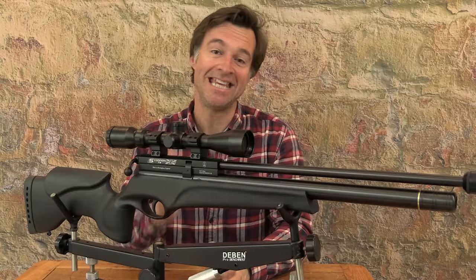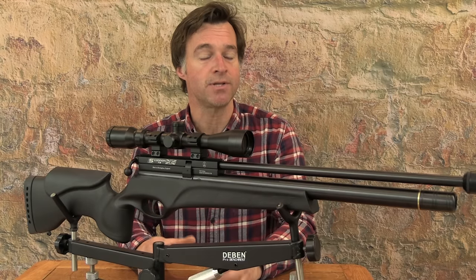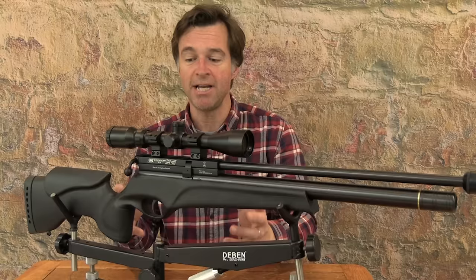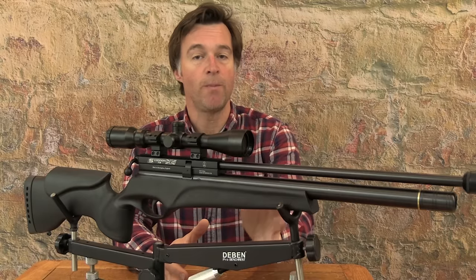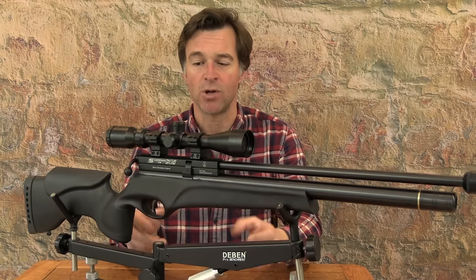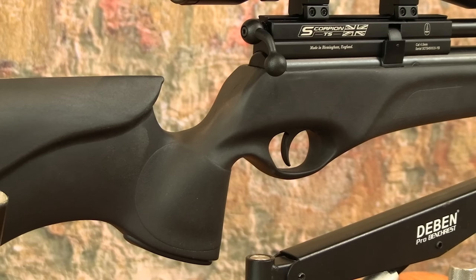This airgun sits in a black synthetic stock — it's super tough and can certainly stand up to a few knocks. It also comes pre-fitted with QR studs at the front and rear of the stock, and overall it's just really nicely styled with fairly smooth flowing lines. I particularly like the forward sweep of the relatively long forend. There are raised panels along both sides of the forend but the entire surface of the stock is actually slightly stippled which makes it really grippy. It's an ambidextrous stock although there is actually a very slight right-hand bias to the pistol grip.